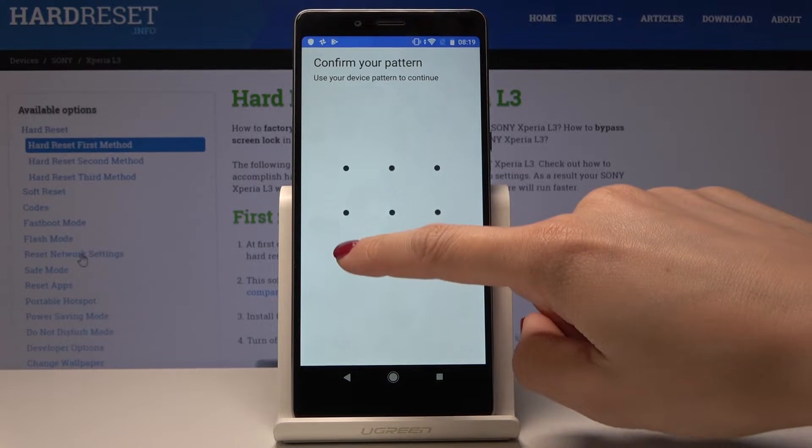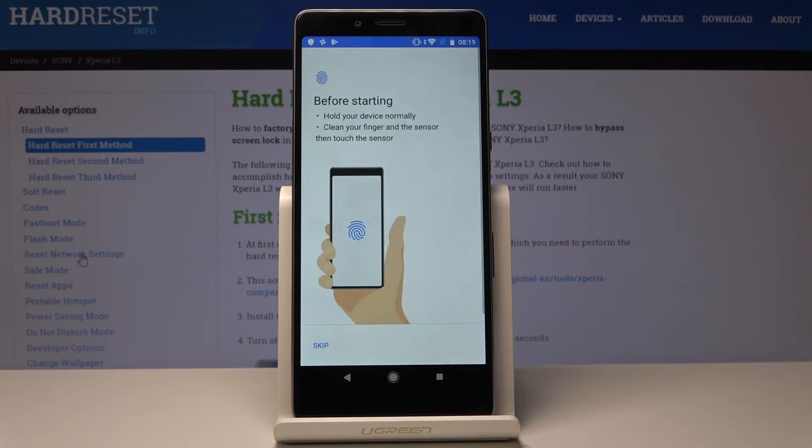Here you can confirm the pattern that you already have, and if you don't have one, just draw a new one. Before starting, you should hold your device normally and clean your finger and the sensor, then touch the sensor.